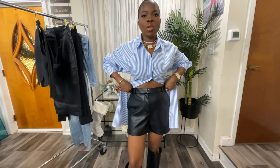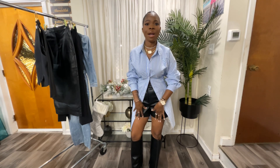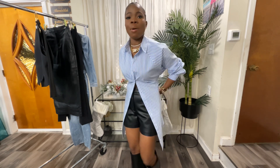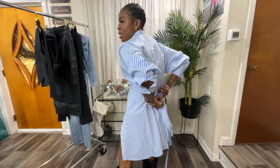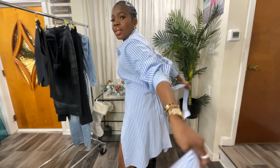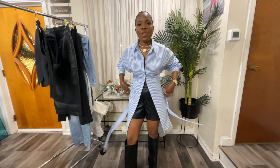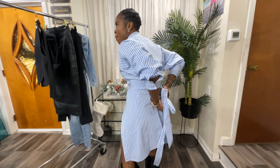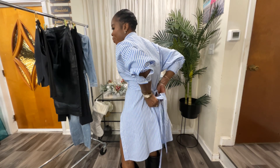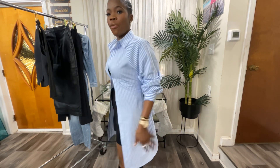The leather shorts are also from Express. It's cold, so I would wear tights under if I'm going outside, but just for the video I did not. The shirt also has a belt. What I did is tie my belt in the back — let me loosen it so you guys can see how long the belt is. If you want to tie your belt in the front, you can, but I decided to tie mine in the back, cinching my waist a little bit.